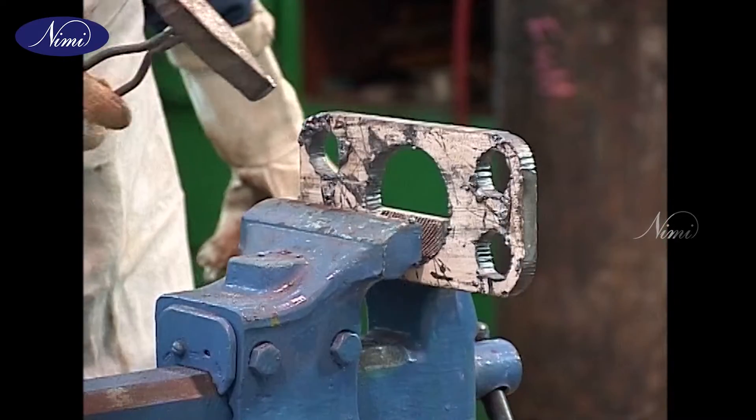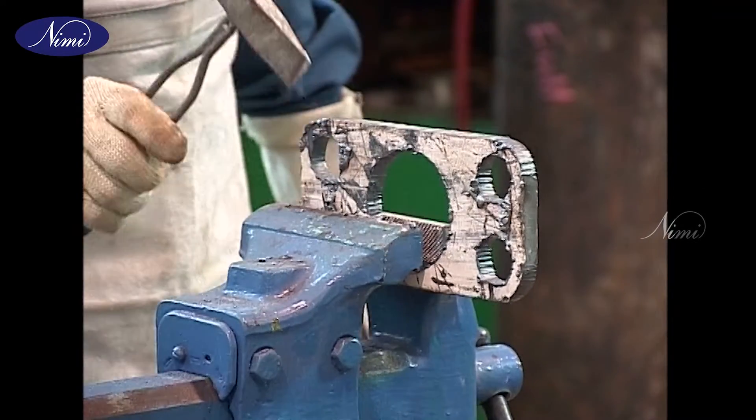After cutting is completed, chip off the slag and clean the workpiece.